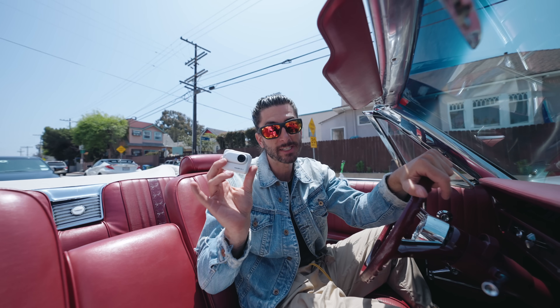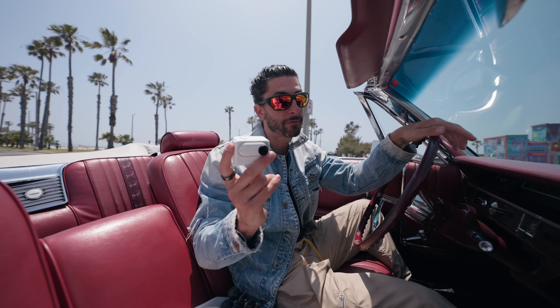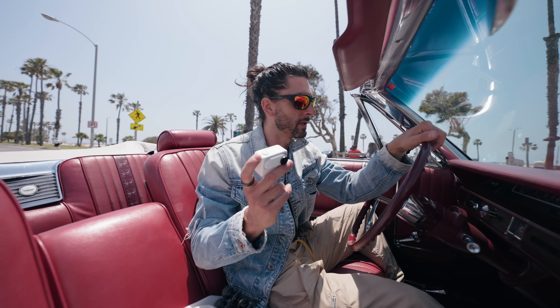So most of those shots were shot using just this little powerful Insta360 GO 3. To do a proper review, I got to take this camera out on the field and see what I could come up with.